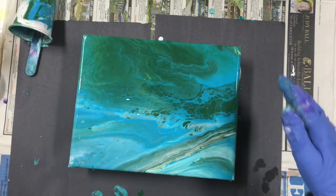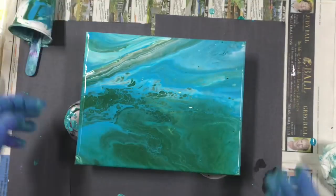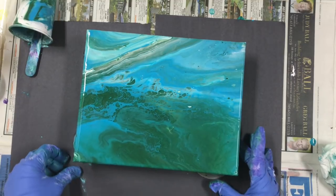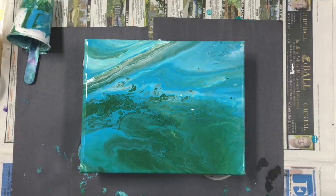I think I'll turn it this way. Now I'm going to get my white paint and pour a little bit in there. Oh, I should have cleaned that — I hope it doesn't have any silicone left in there.